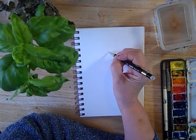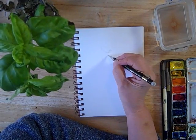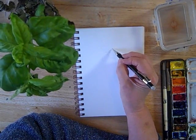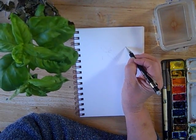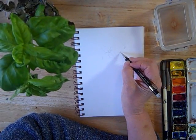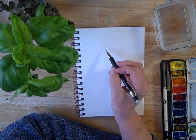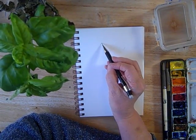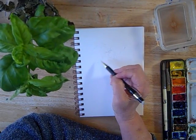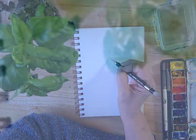I'm going to use a pencil to just capture the overall shapes that I am looking at. You can actually jump right in with watercolor if you prefer, and sometimes I do, but in this case I'm just in the mood to have a little guideline for myself. It's absolutely your choice — whatever you want to do works just fine.